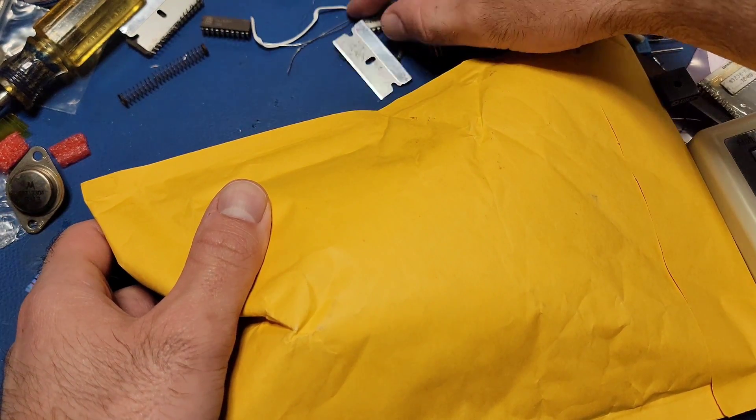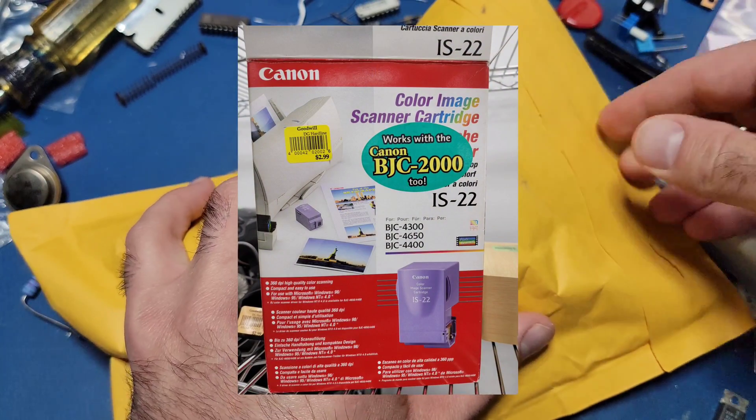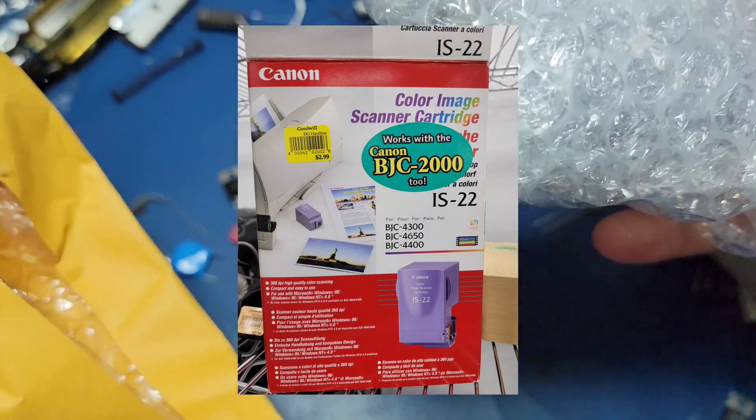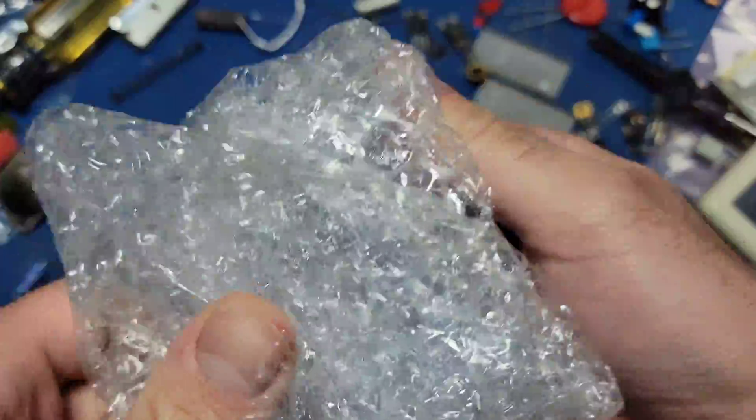Welcome back to another episode of opening up stuff and seeing what's inside. I saw this interesting printing accessory when I was at my local Goodwill. Unfortunately the box was empty so I had to pick up one from eBay instead.